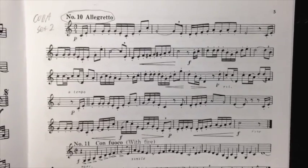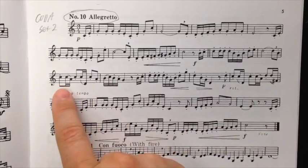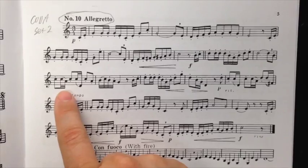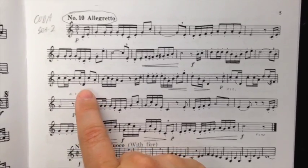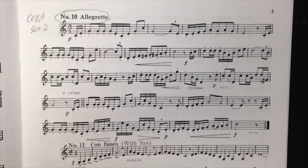The place that most people get tripped up is this measure and this measure. Both of these, you can play this C open on the B-flat side, that is with the trigger. Both the A and the D, I would play trigger 1 and 2, so on the B-flat side. So then the whole thing is open with the trigger, and 1 and 2 with the trigger.